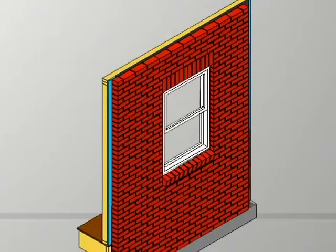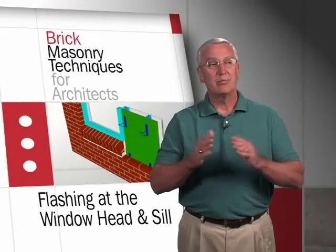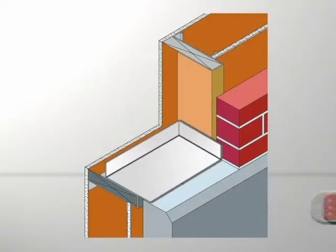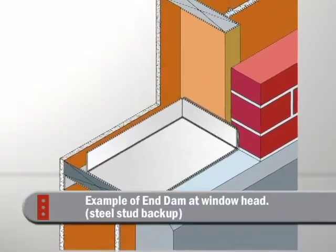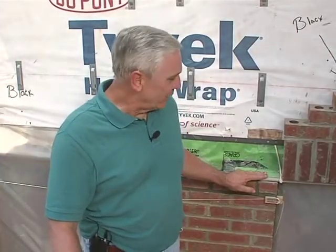It's a small example — just one window — but it shows you what could take place on the side of a much larger building. That wall won't leak. One of the areas in a building that leaks most often is the window head, and really it shouldn't.